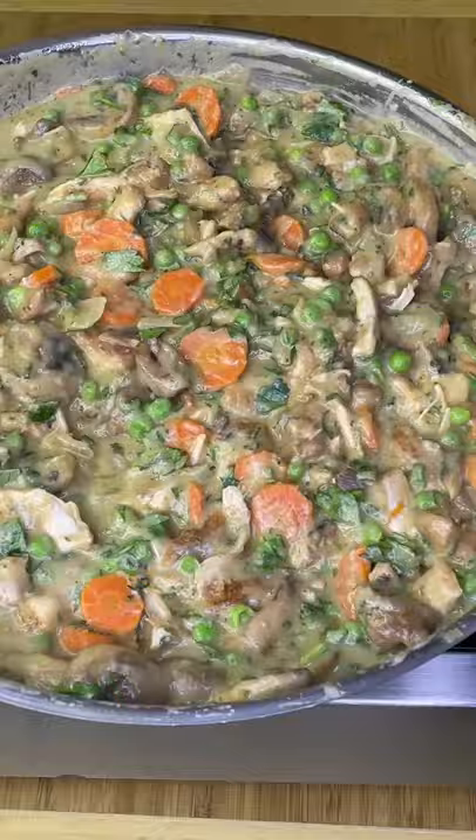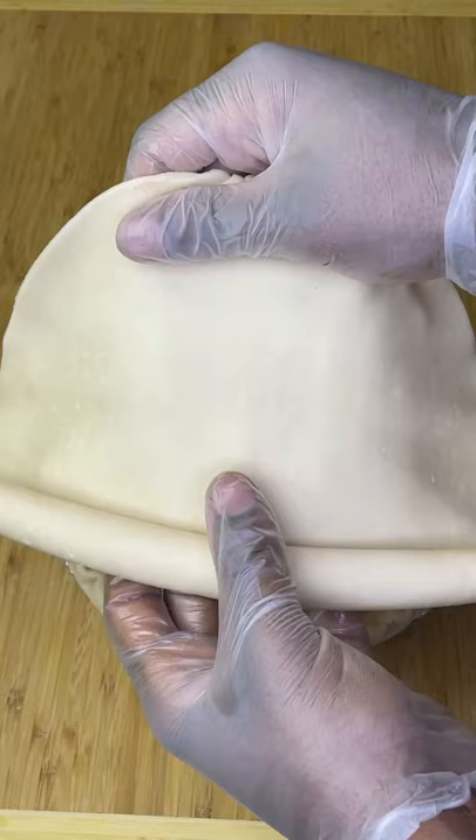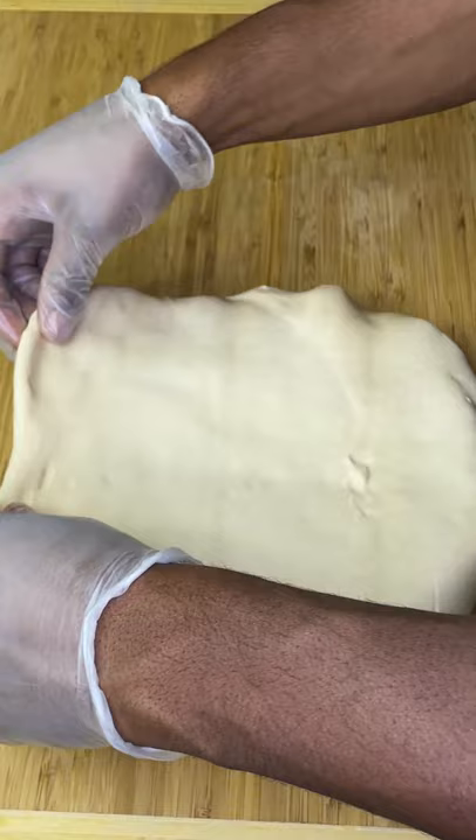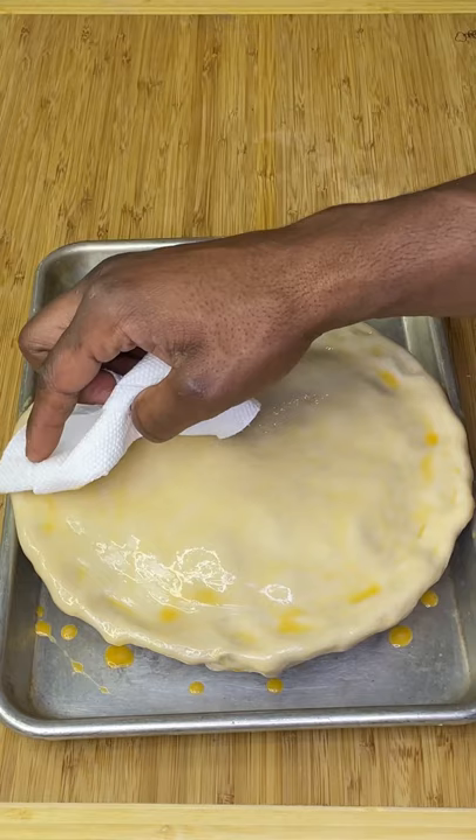Use some leftover chicken from Thanksgiving to not be wasteful, and use more Danos seasoning to be more tasteful. Drop into a frozen prepared pie crust — this recipe makes enough for two pies.